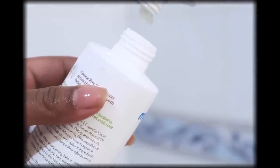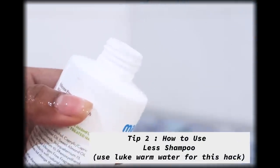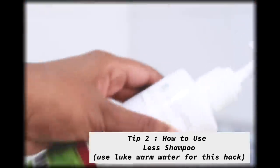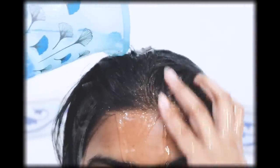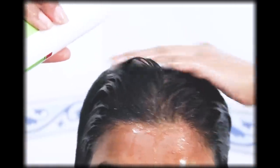This tip is a trick to save shampoo. If your shampoo is paraben and sulfate free and doesn't lather much, here's what you can do: I'm using an old conditioner bottle, added around four pumps of shampoo, then eyeballed some lukewarm water, shook it well — now it's a diluted shampoo mixture. I poured it directly on my hair, started massaging, it lathered up, and I could easily wash my hair using less shampoo.